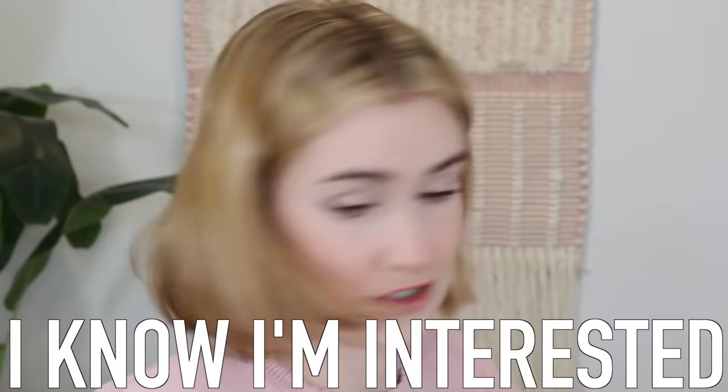But I hope you're not just interested in the giveaway. I hope you also clicked on this video because maybe I enticed you with the idea of turning a shirt into a cute dress. Maybe you're interested — I know I'm interested.